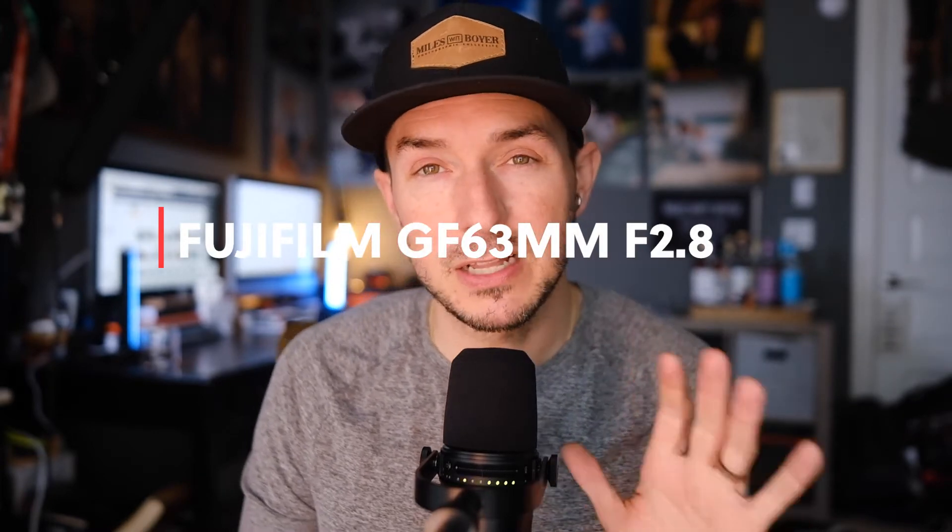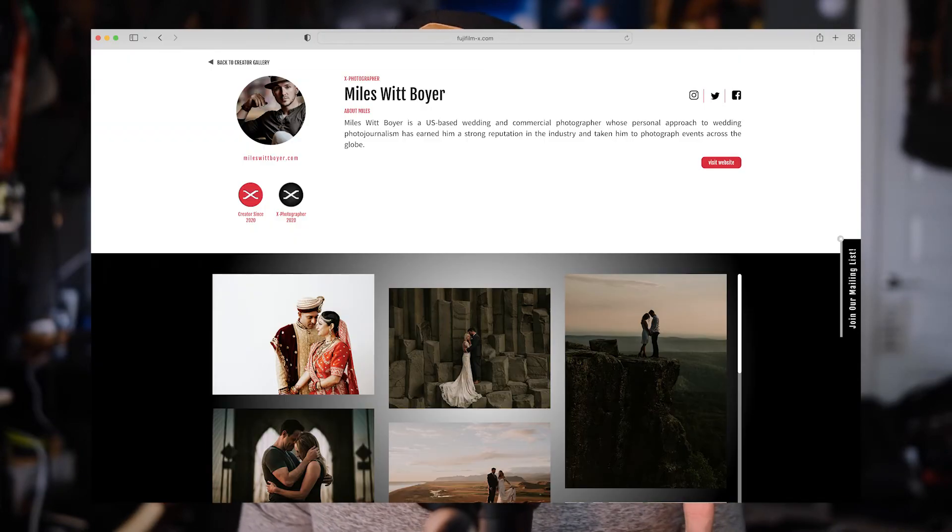We're going to start this video by talking about the Fujifilm GF63 millimeter. First things first, let me give all the disclaimers. My name is Miles Whitboyer. If you Google my name or look around much, you're going to find out that yes, I am formally endorsed by Fujifilm. I'm a global ambassador and part of their X-Photographer team.